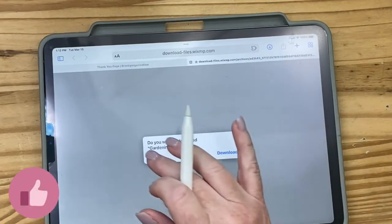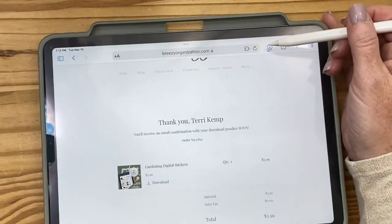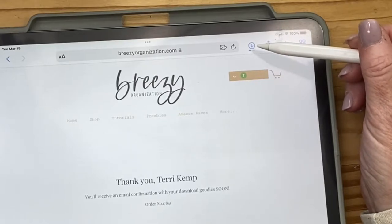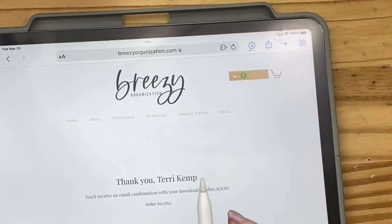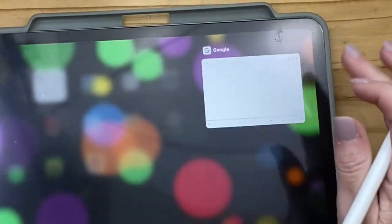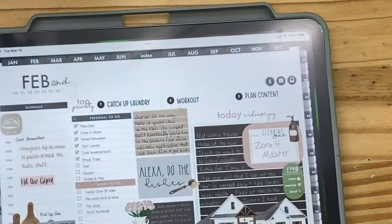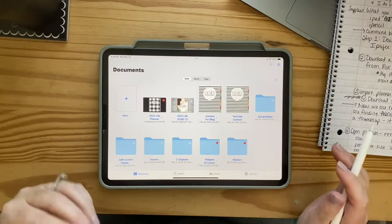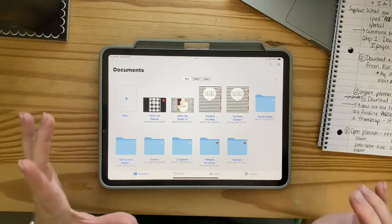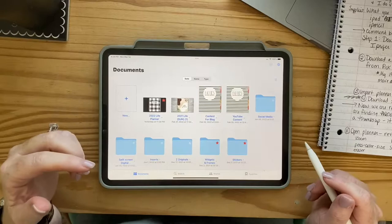It's going to say the name of whatever you bought — it's a zip file. You hit download and then right up here you can see the progress bar. Now I'm going to close out of my email and go into GoodNotes. I've bought three or four planners now, and this is the one I like the best, so I'll make sure to link her name down below.